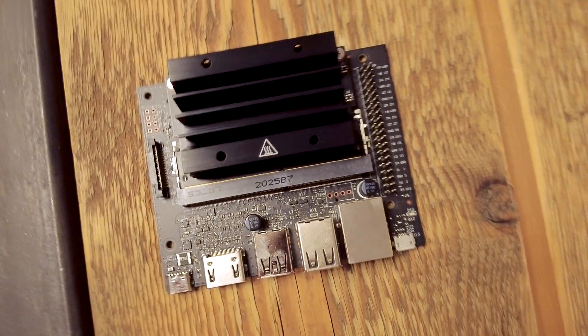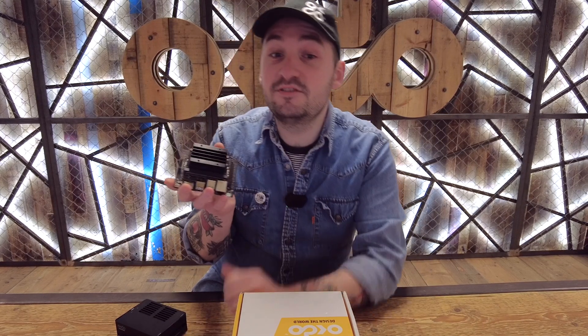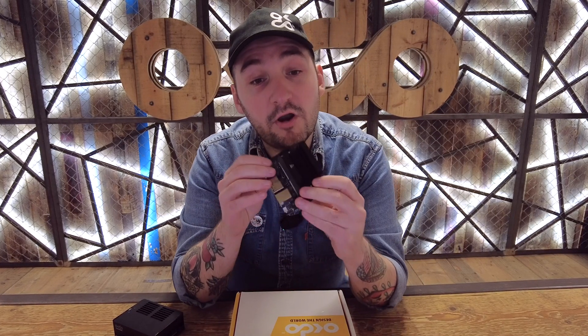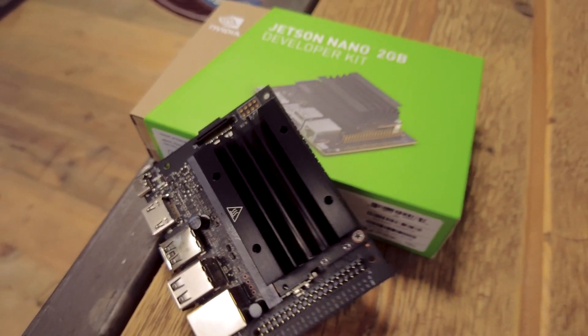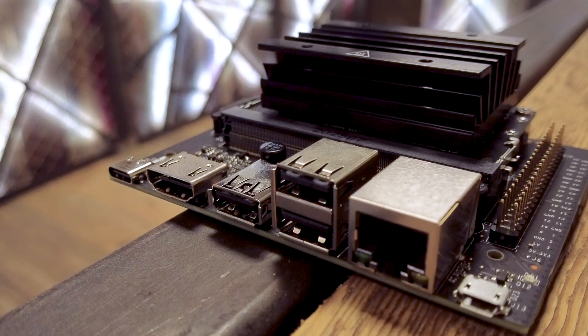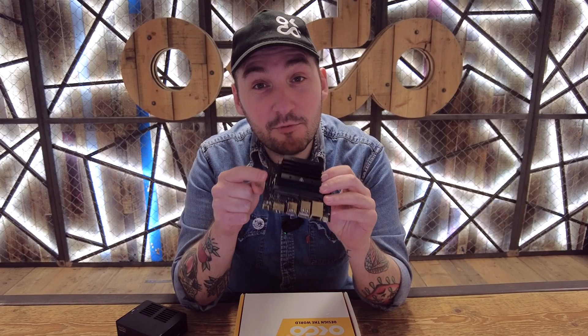First up we have the NVIDIA Jetson Nano, which is at the heart of the kit. Despite its compact size, it delivers powerful AI performance while consuming only up to 5 watts of power. It's equipped with a 128-core Maxwell GPU, a quad-core ARM A57 CPU, and 2GB of RAM. It's a little powerhouse and it's ready to tackle your AI projects head on.